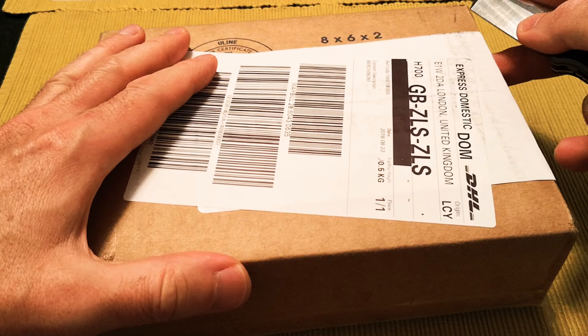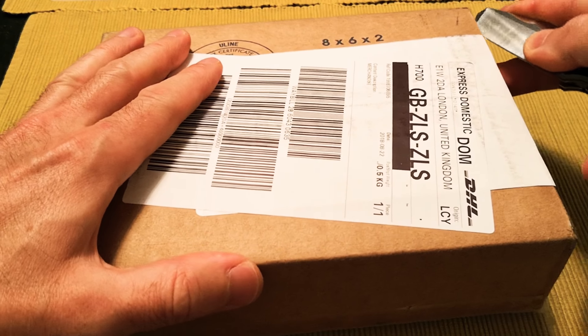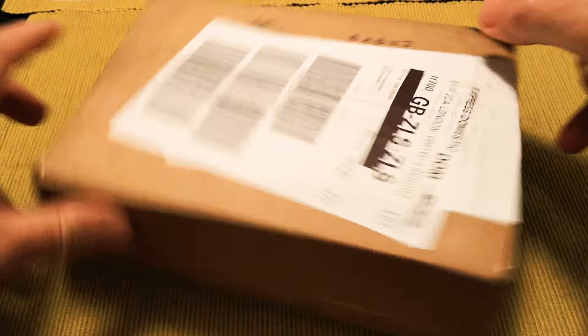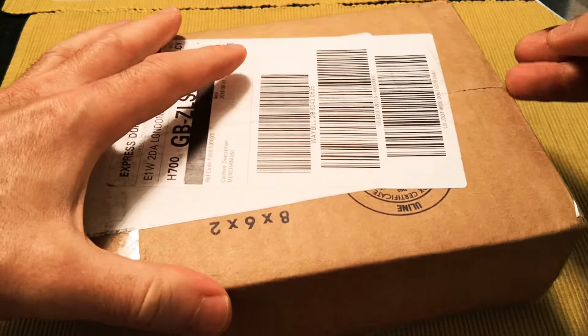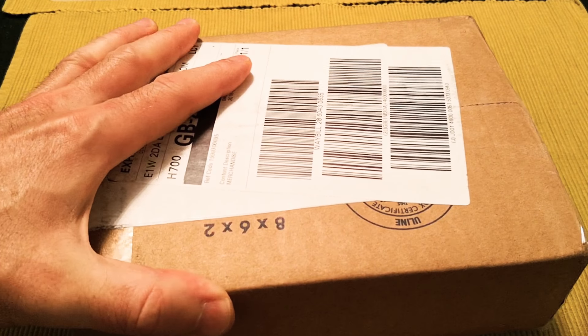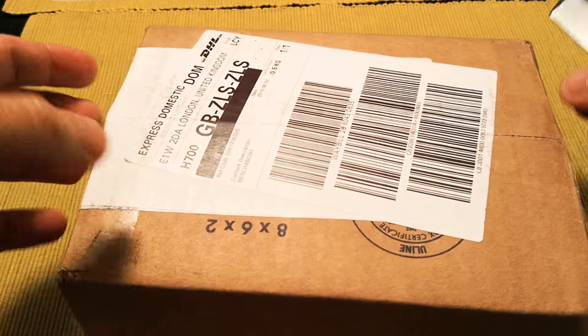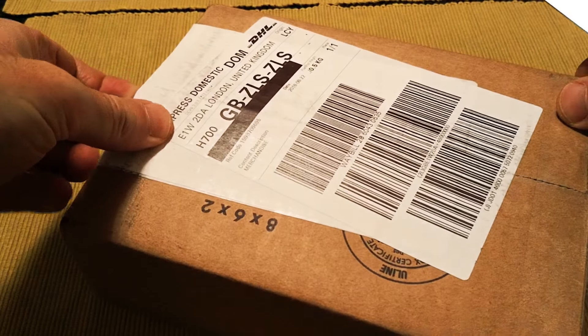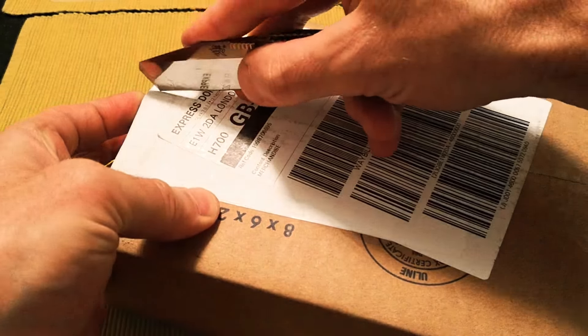This is going to be a quick unboxing video just to show you what's inside the package. This was ordered last Friday and it's Thursday today, so it arrived from the United States to the United Kingdom in six days, which is very fast.